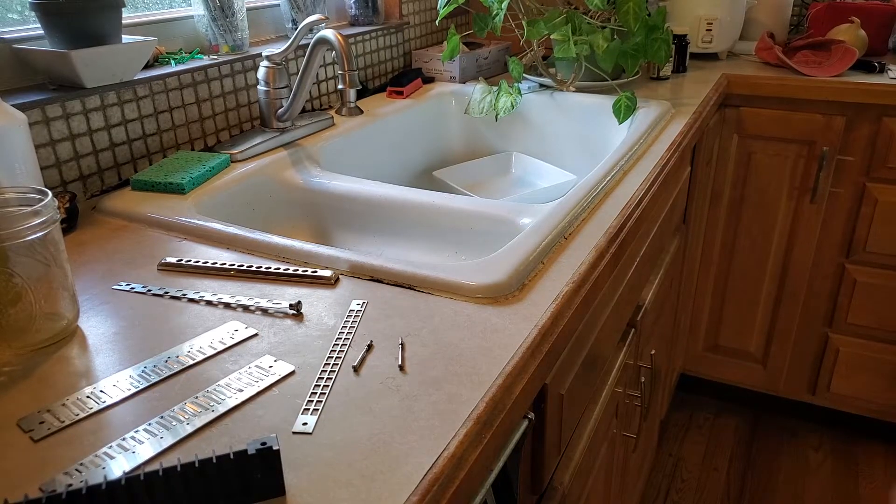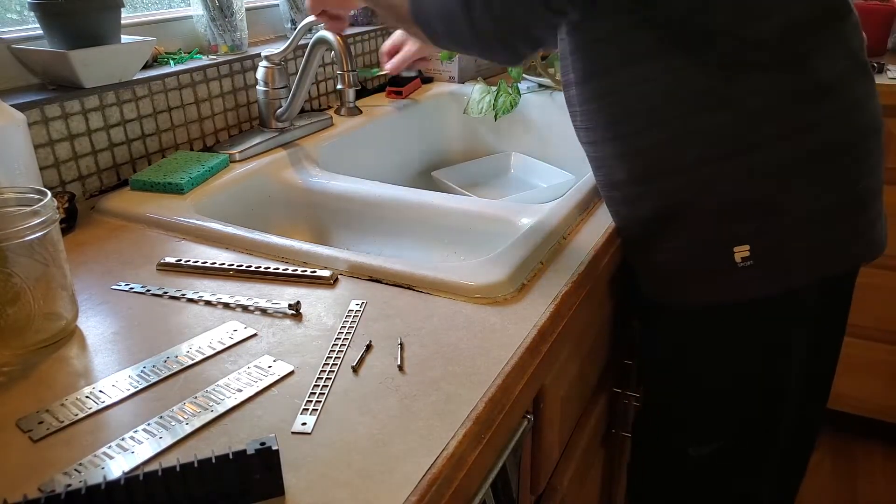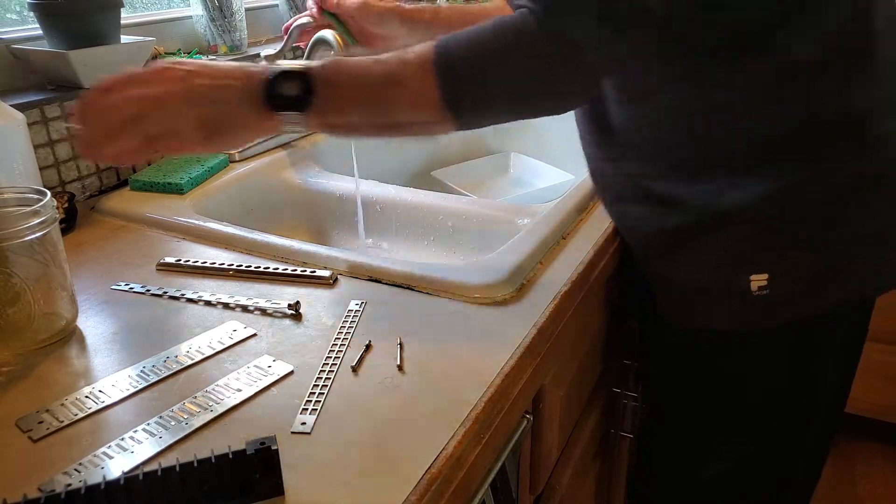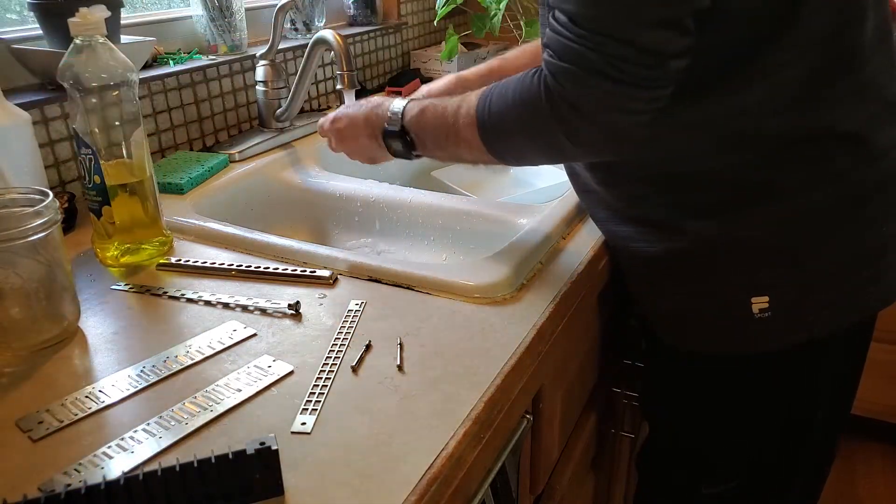This is a continuation of working on Russ Kammerer's Seidel Symphony harmonica. We're now going to clean the parts.